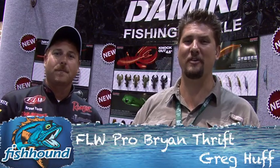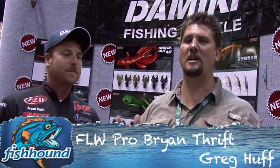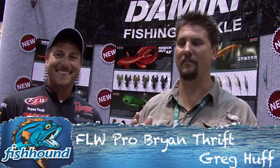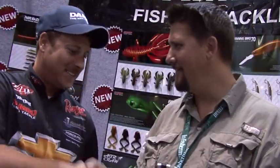Hi folks, Greg Huff here with Fishhound. We're here with FLW stud Brian Thrift at the Domeki booth at ICAST 2012. How are you doing? These Domeki baits are a big part of your arsenal.